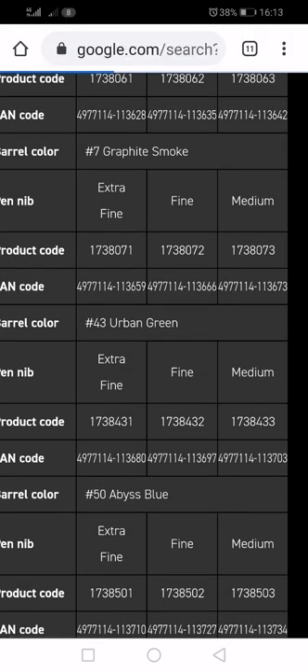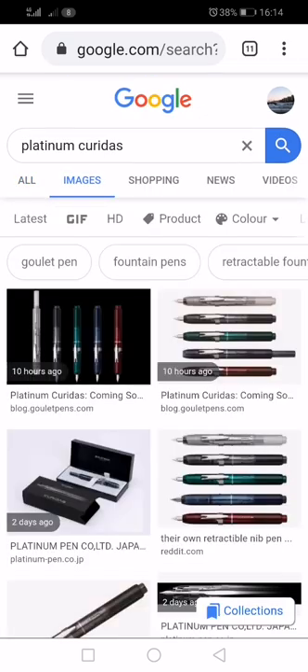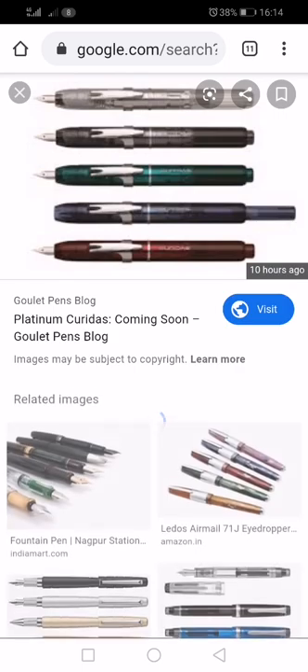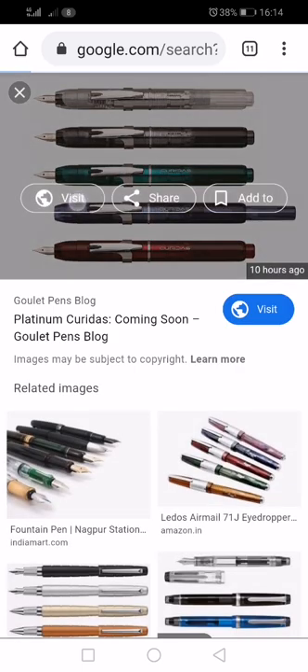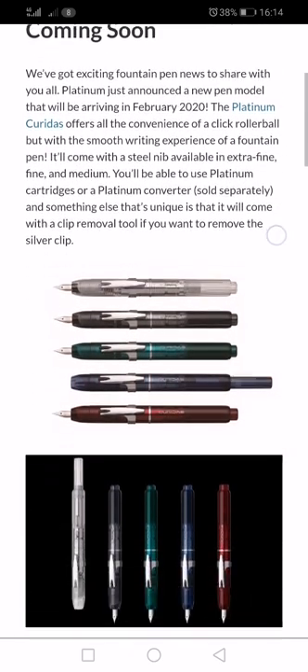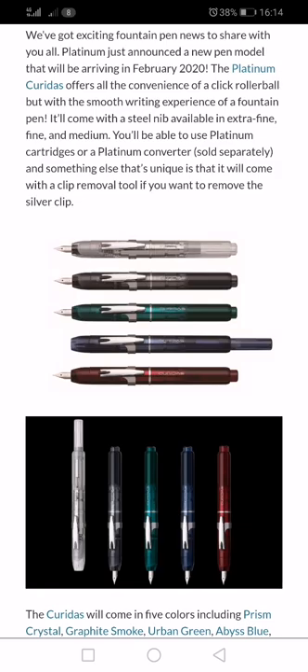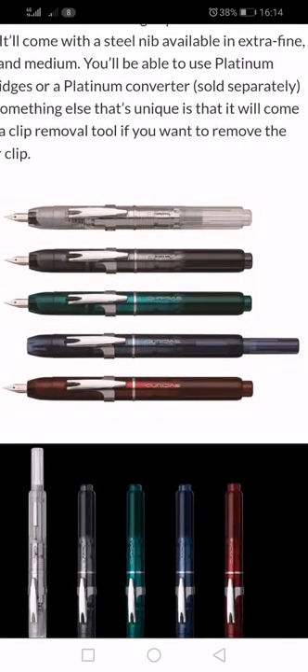Let's have another look at the colours. We'll go to the images and see what these things look like. This image here is from Goulet Pens. That knob — the button — sticks out one hell of a way from what I'm thinking about the pen.